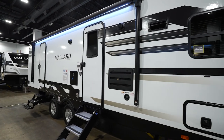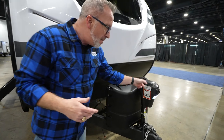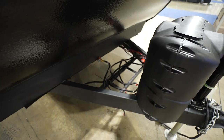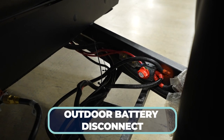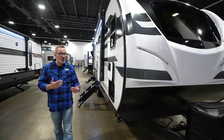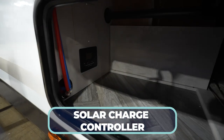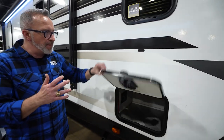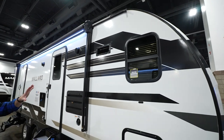Here we are on the outside of the all-new Heartland Mallard 267FK. Let's start right up front where you're going to find some nice conveniences: powered tongue jack with LED light, twin 20-pound LP tanks behind it, all seated on a sturdy 10-inch frame. Battery box and battery disconnect — I like how they moved that outside, makes it easier when you just want to cut the battery off. Because you are set up for solar on the Heartland Mallards. Right in here in your storage compartment is your solar charge controller — a very nice little feature. Plus your compartment, which granted is a little small, but you've got magnetic anti-slam doors and covered hinges. Tinted windows with that 80% tint all the way around.